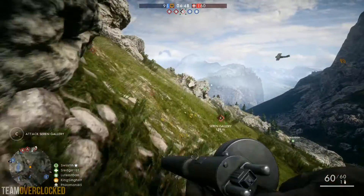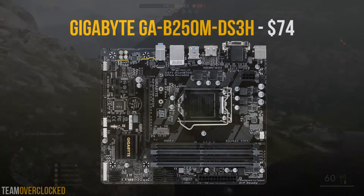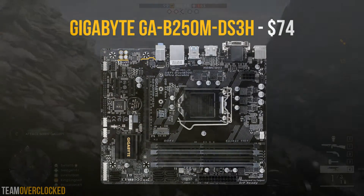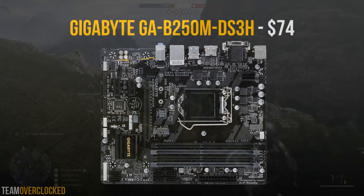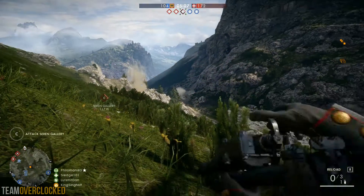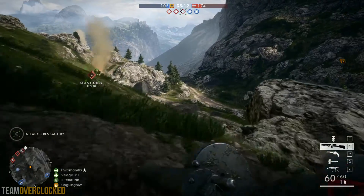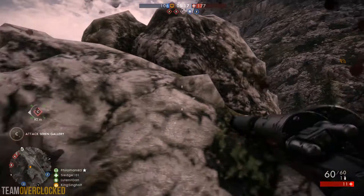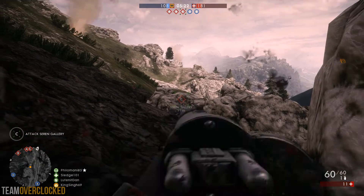Next up for the motherboard, I went with the Gigabyte GA-B250M-DS3H for $74. This is a nice feature-filled motherboard with 4 RAM slots, 6 SATA ports, an M.2 slot, along with onboard USB 3 headers. It also has the Intel B250 chipset, so it will be compatible with Kaby Lake CPUs like the one in this build without the need to upgrade the BIOS, and it should have everything you need for a budget gaming PC like this one.